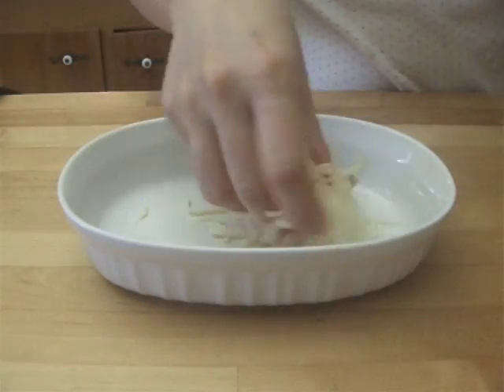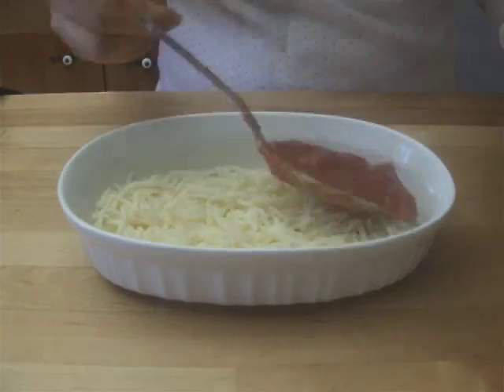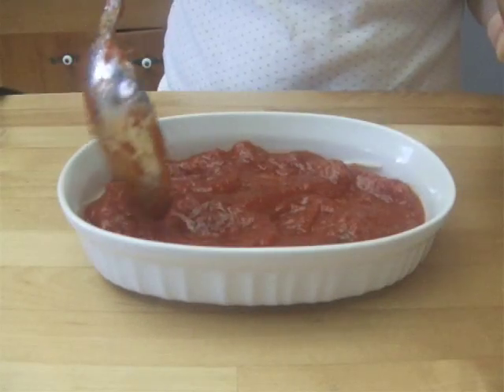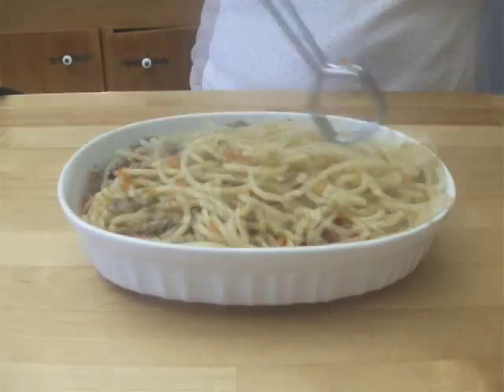In a dish safe for baking, place some mozzarella cheese at the bottom. Spread some spaghetti sauce on top of the cheese. Add some spaghetti with the meat and vegetables on top of the sauce.